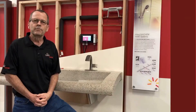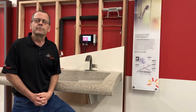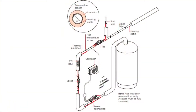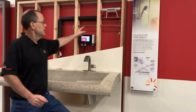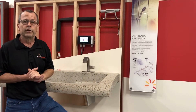Hello and welcome to N-VENT Raychem World Headquarters. Today we're going to introduce you to the new HWAT ECO GF controller. The HWAT system is the industry's best self-regulating cable system to maintain domestic hot water temperatures. It consists of a heat trace cable beneath insulation, components for easy installation, and a controller.